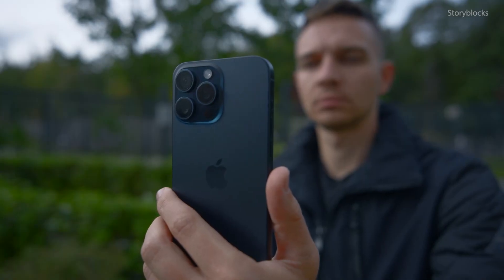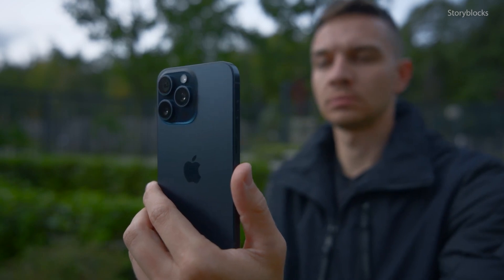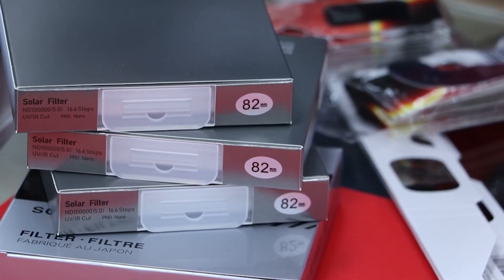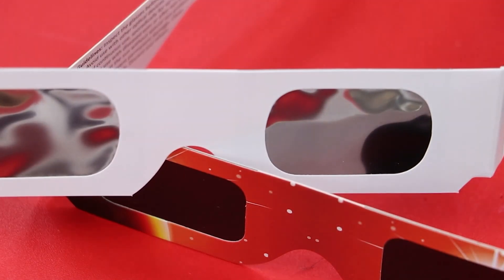Jacobs says there are options for people who want to safely use their phone's camera during the event. He recommends picking up a solar filter — the camera sensor would need to be covered by the filter in order to keep it safe. He says if you can't find a solar filter with such short notice, your eclipse glasses will work just fine.